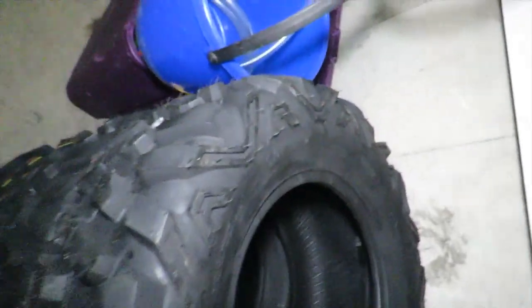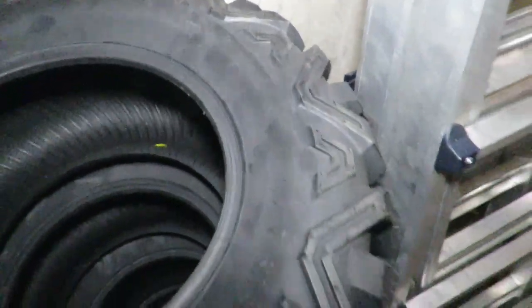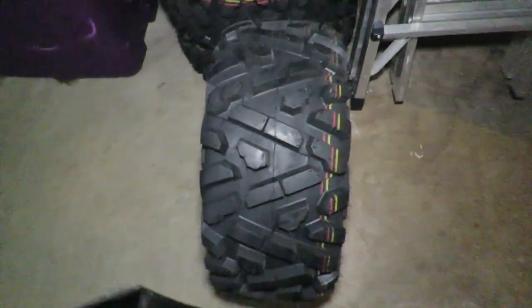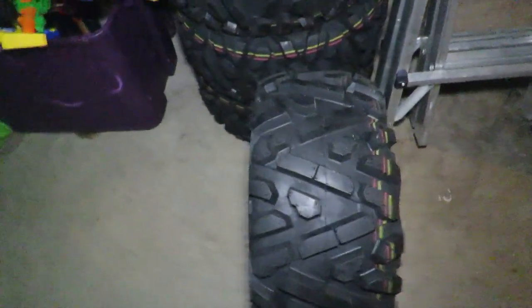I did some reading online in forums and they were saying that the tires were an awesome tire and the tread life seems to be pretty good too. Let's take this down — one thing I have noticed is that there's no directional marking.